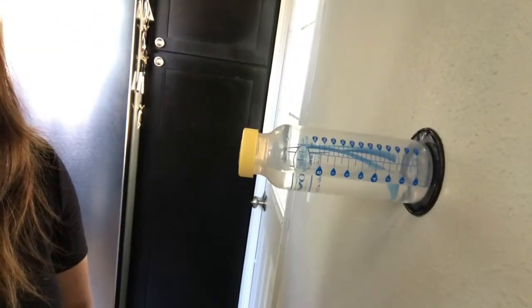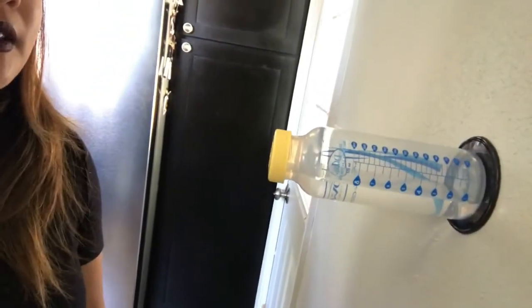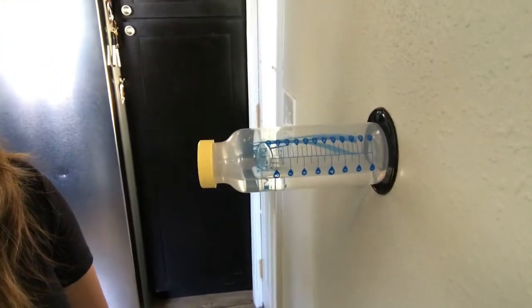So here you go — stick it on. And it's really good.